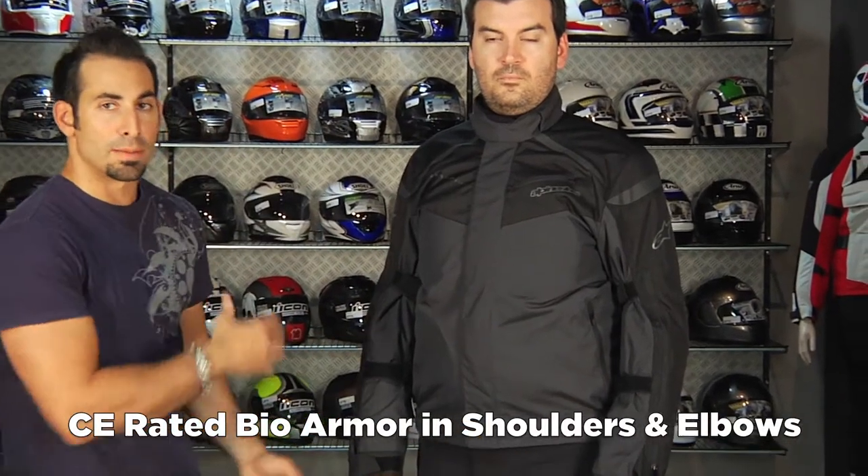Back to the exterior — this jacket has a lot of features you'd expect from Alpinestars, such as bio-armor that's CE rated, built in at both the shoulder and the elbow.